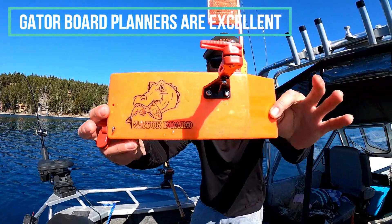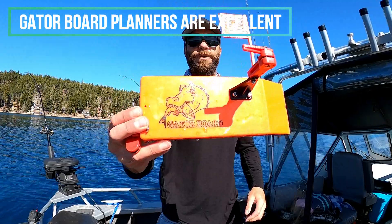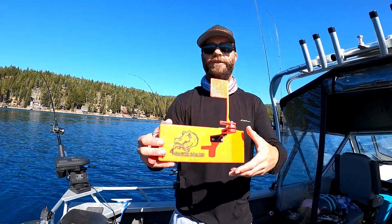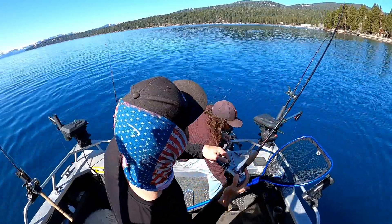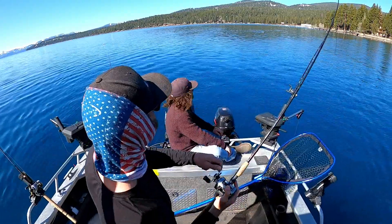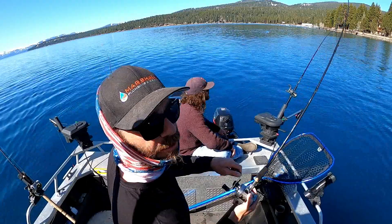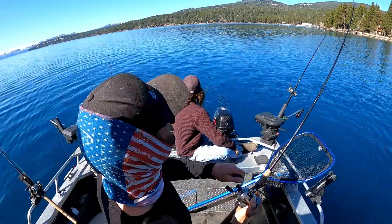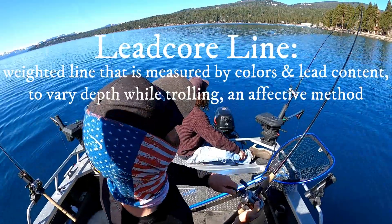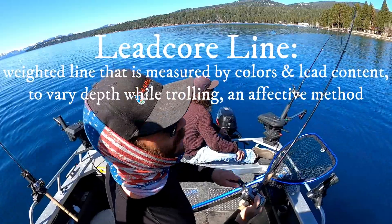This is the planer board we're using — it's a Gator Board — and we're putting them off of each side to make a better spread of our lures. Fish on! That was an awesome hit, we both saw it. That's the benefit of using planer boards: you can really put a big spread on your lures. I'm fishing with some lead core line, so probably getting down about 20 feet, then attaching that board and really spreading out the lures.